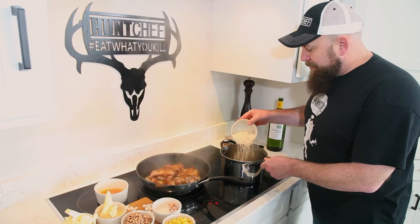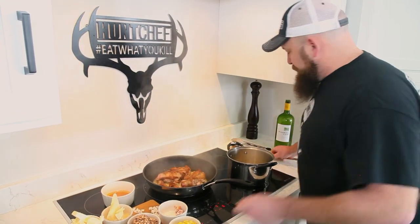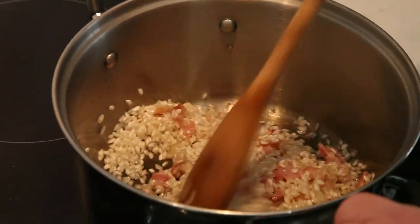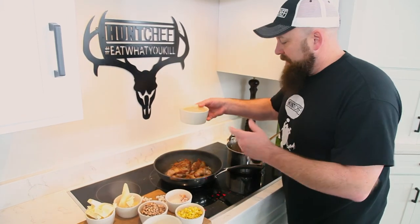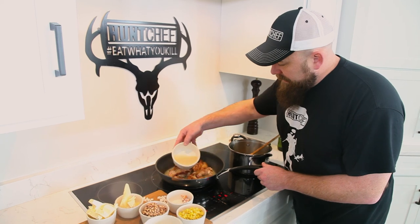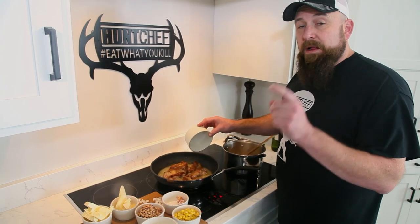We're going to get our arborio rice in here to make our risotto. It's important once you get the rice in there to stir it and coat the grains evenly. Our Chardonnay is just about reduced where I want it to be with the rabbits — it's making a really nice consistency in the bottom, and that's what I'm looking for. Now we've got our chicken broth; we're going to add that and cover this pan and let these guys simmer until they fall off the bone tender.